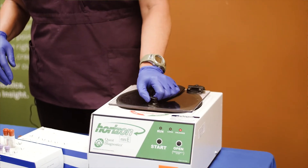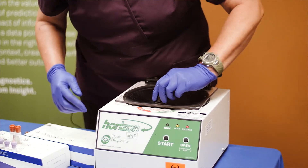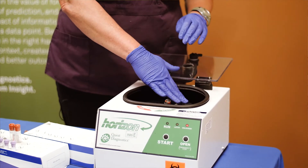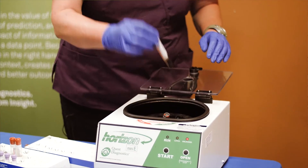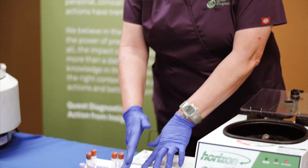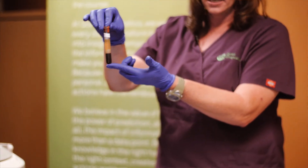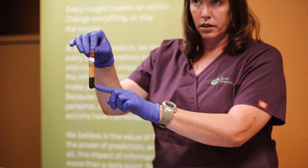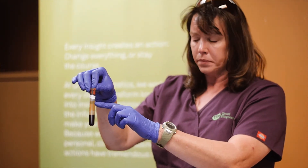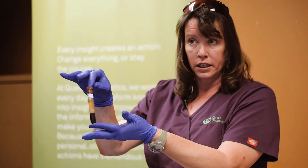Once your centrifuge has completely stopped and you are done, hit the open button which will allow the latch to unlock. You will go back to your starting position — number one — and pull it out, and it should automatically go into your first spot. What we are looking for now is that the sample has been spun: the red blood cells should be on the bottom, our gel in the middle, and our serum on top, because that is what we are wanting to see.